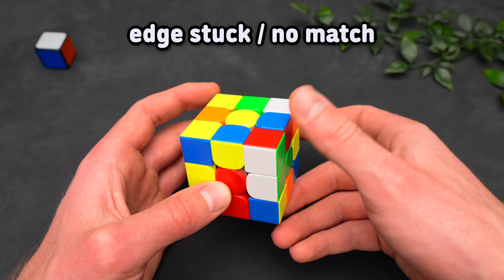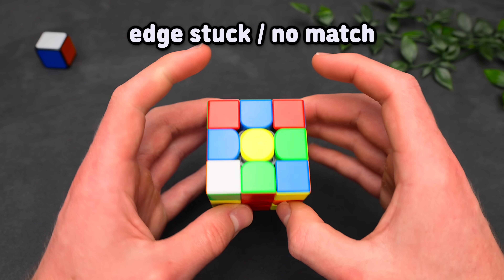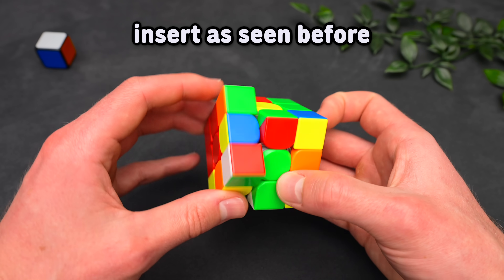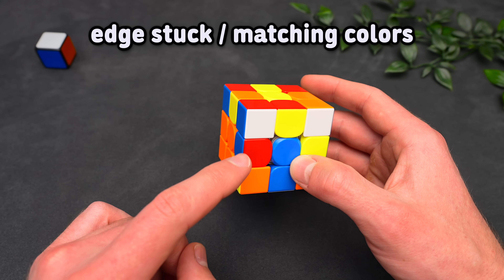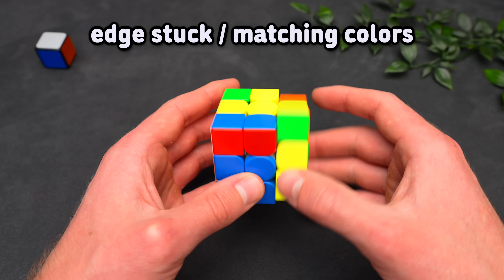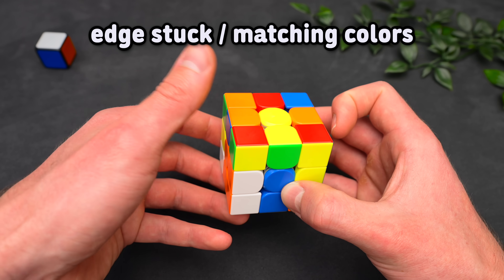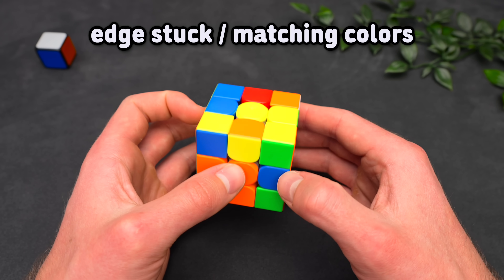Alternatively, we can hide the corner by putting the edge in the top layer and then just bring it to the position where it needs to go — this also sets up a three-move insert. After setting up all of these easy inserts, we just continue and solve them into the correct slot. However, if the front color of the edge matches the top color, we obviously want to build a pair. Just hide the corner, bring the edge into the top layer, move the edge next to the corner, which forms a pair, and insert it as seen before.